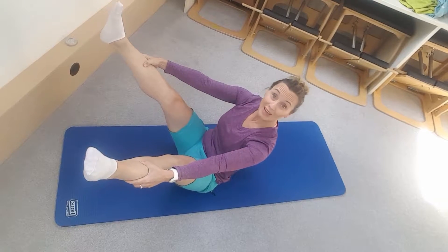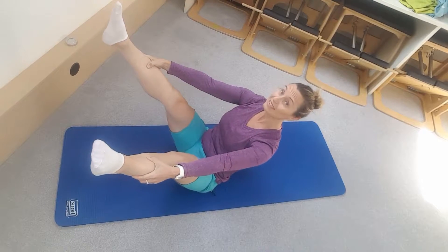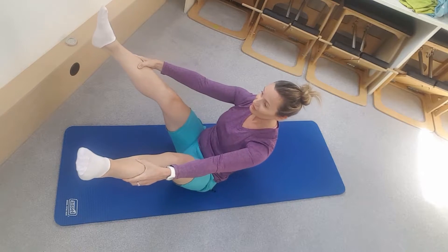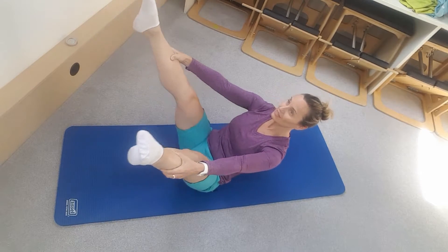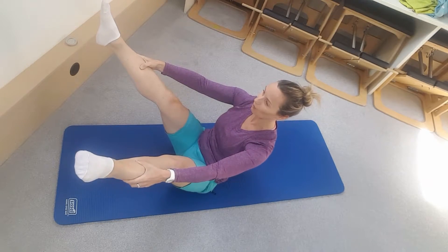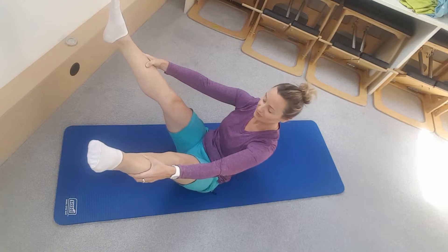My thoracic spine is long but my lumbar spine is in a slight curve position. If you try and straighten everything when you get to the top, your legs will fall forward. So it's inhale as you rock back and exhale as you draw back up into that seated balance position.